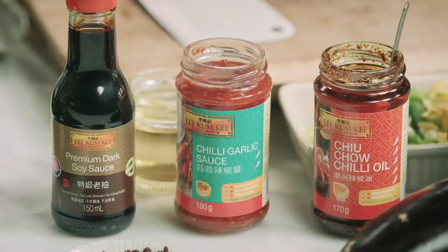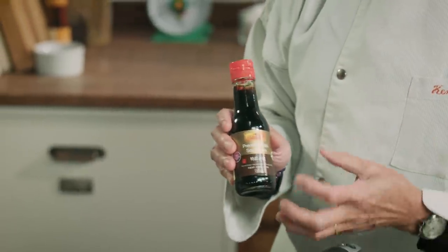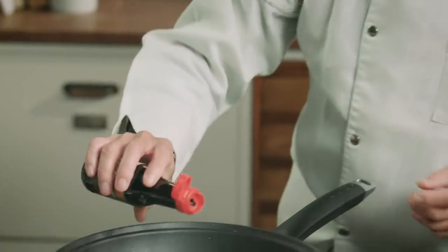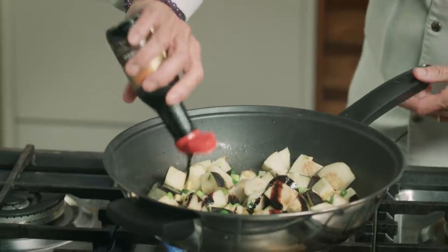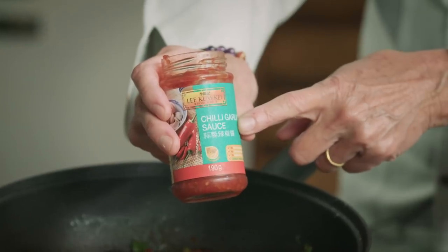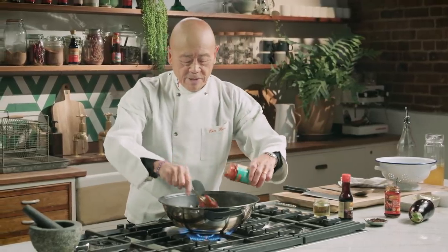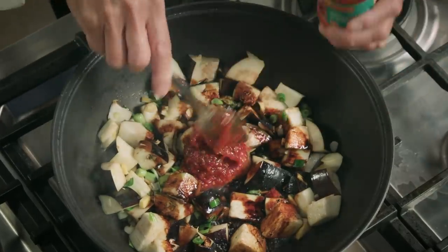That's when we add all our magic. We start out with Lee Kum Kee premium dark soy sauce — it will give the aubergine a nice rich color and will actually help to caramelize it. I also love to use Lee Kum Kee chili garlic sauce, and I like to add a really nice big dab of that.